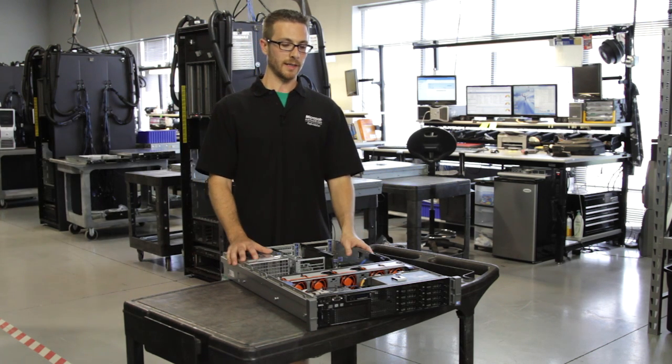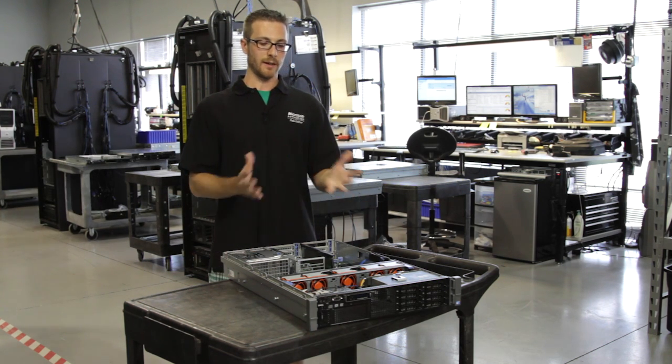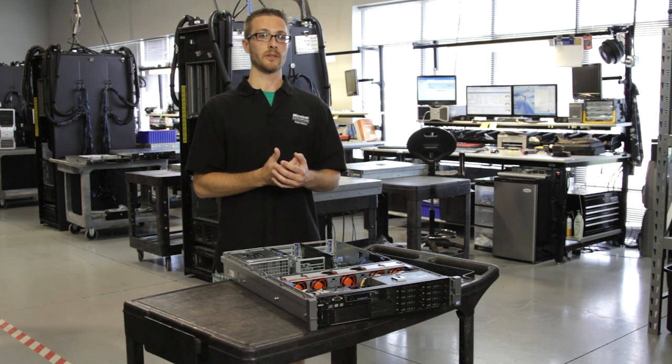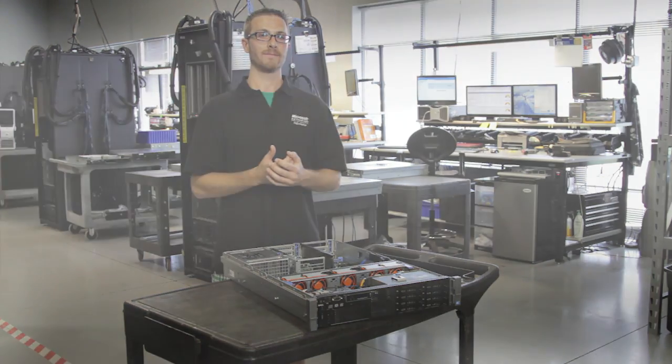So all this tied together, this is the Dell R710 — versatility and high performance are kind of what it's geared towards. I hope you enjoy it. Thanks.